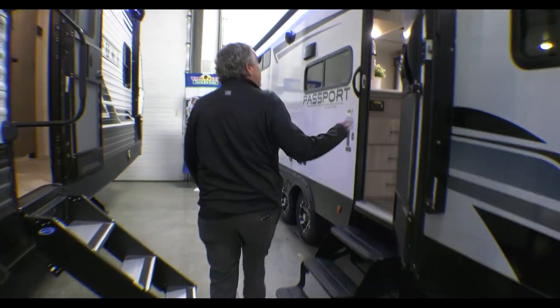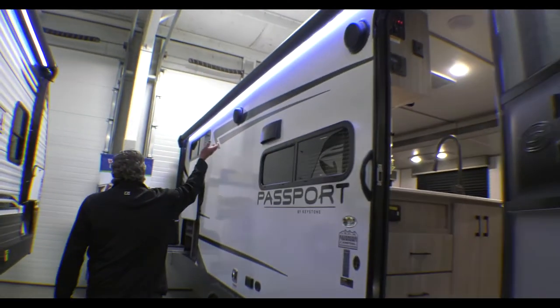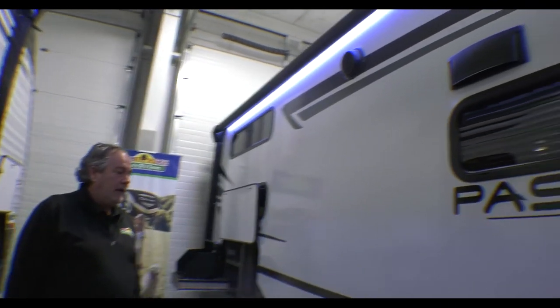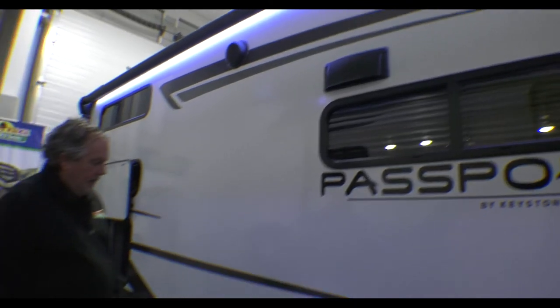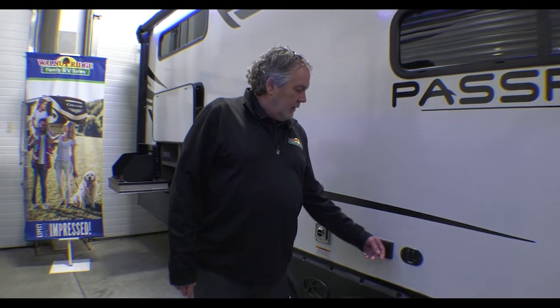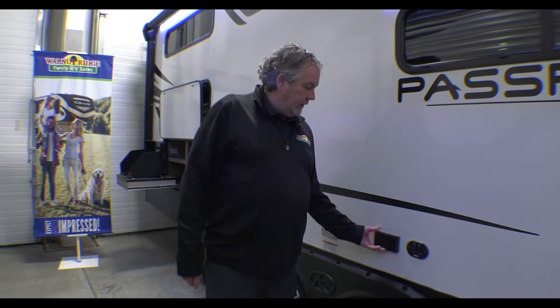A little bit down the side you can see that we've got a full awning on most of the length of the trailer, with LED lights underneath that. This right here — if you want to set a little table or something out here you could put a television on there, and here's the coax cable — goes and plugs in right there.